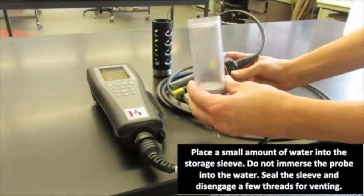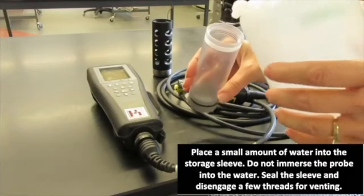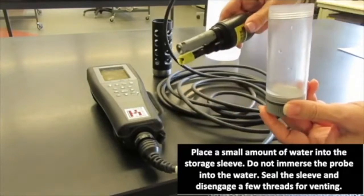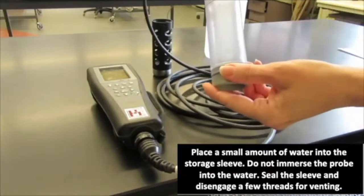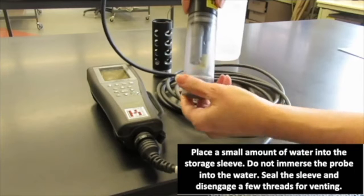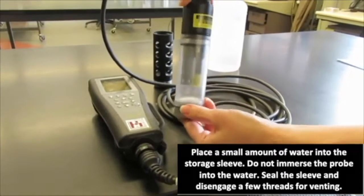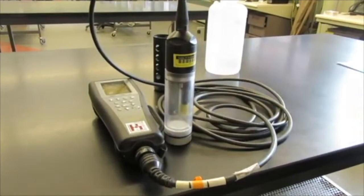What we will do is add a little bit of moisture into the storage sleeve. We want to make sure that our probes are not immersed in this water, and we shake off a little bit of the water droplets. Screw on this plastic sleeve tightly and then disengage a couple of threads, which will allow for atmospheric venting.